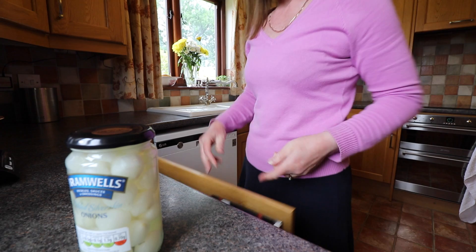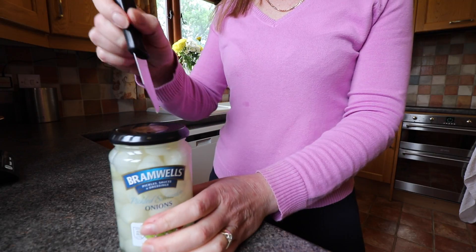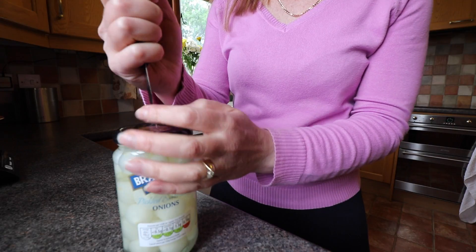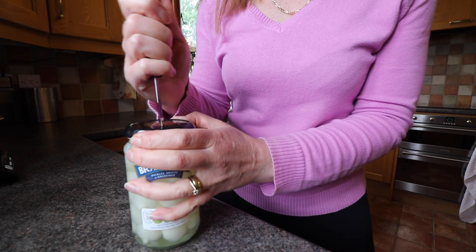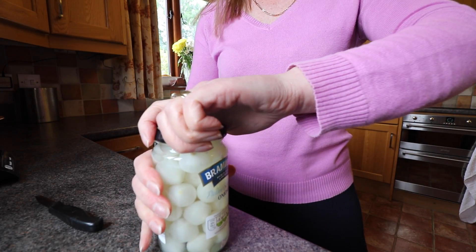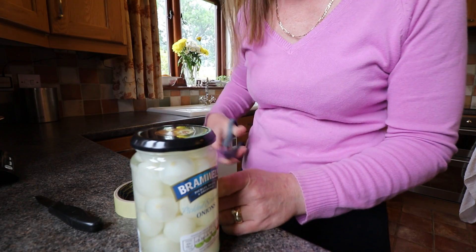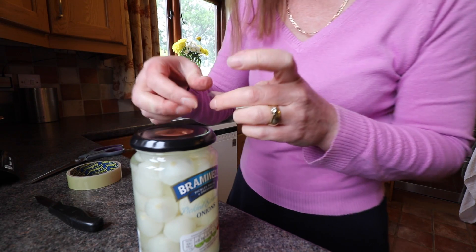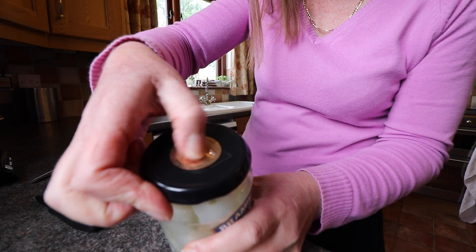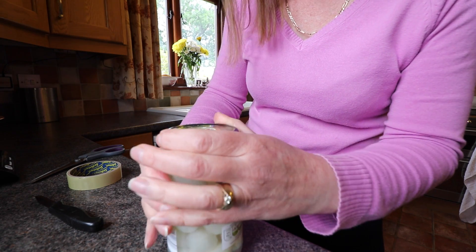Can't do it either. So get a knife and just pierce the top. It opens really easily now. Just get some sellotape and just put it over the hole, and that'll keep the contents nice and fresh.